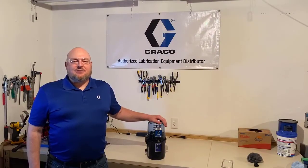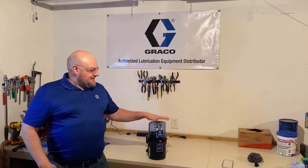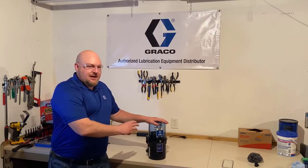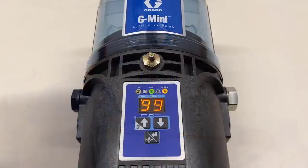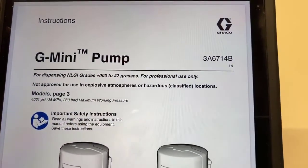Hello, I'm Jack Koenig with Graco Industrial Lubrication Equipment and welcome to my garage. This is the G mini pump with built-in controller, and today I'm going to demonstrate how to program it. This video is based on manual 3A6714.